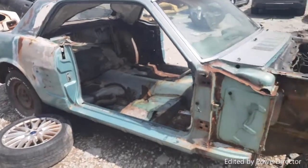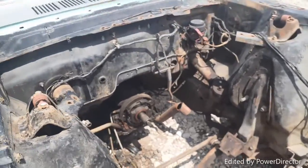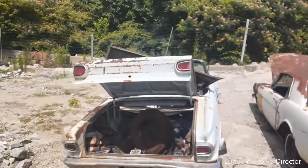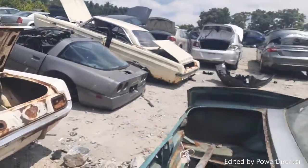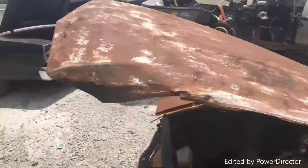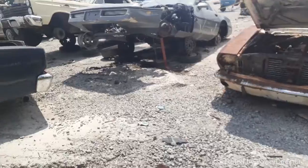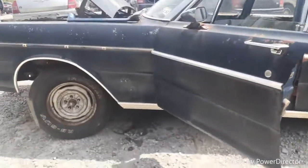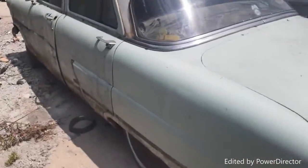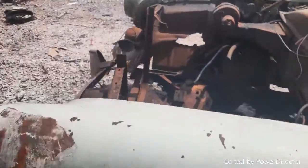There's a Mustang here — not much left of it if I had to say myself. Got a transmission in there but everything else is pretty much picked through. This is at the back of the lot. Old Corvette over there — I think that's a C4. Another Mustang. Old Galaxy 500. And I want to say this is an old Chevrolet — y'all correct me if I'm wrong.